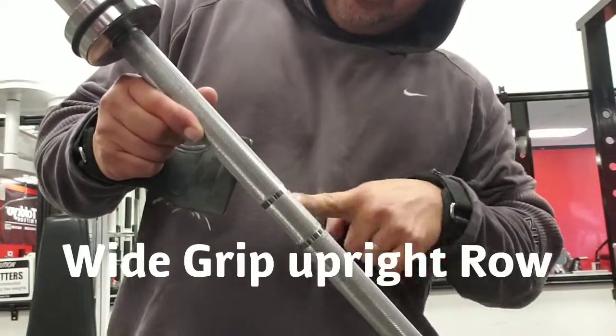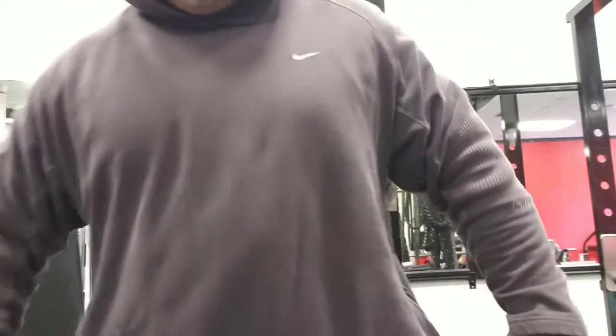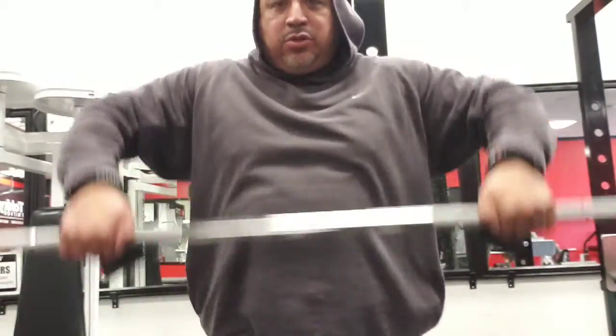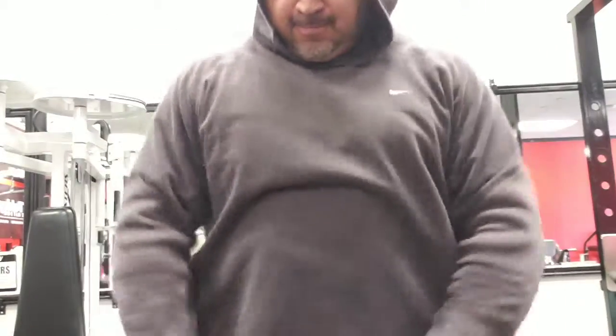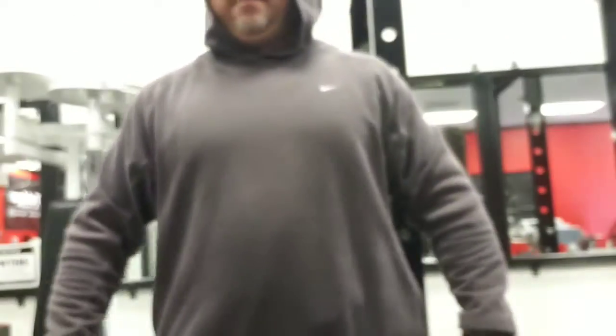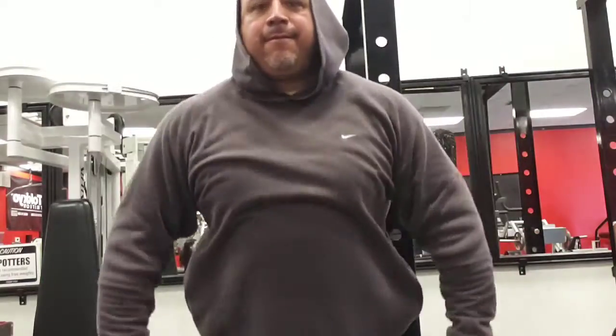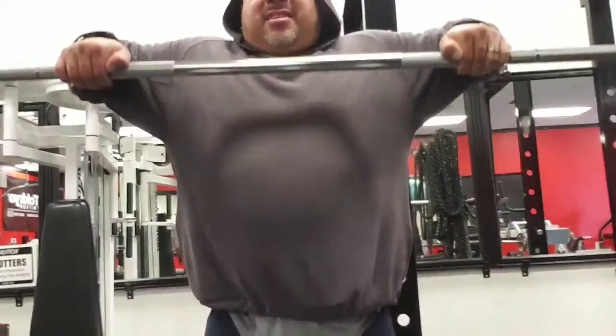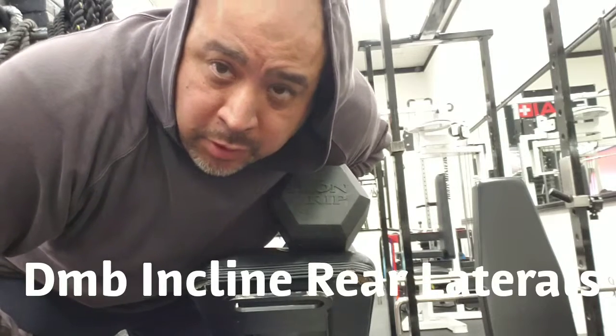All right, wide grip upright row. As you can see, there are two different settings here. I'm going to go on the inside of the wider setting. I don't worry about the bar — I just focus on my elbows, up and back slightly. Four sets, six to 12 reps. First set, 75 pounds, I lean forward a little bit. All right, upright rows are done, four sets complete.